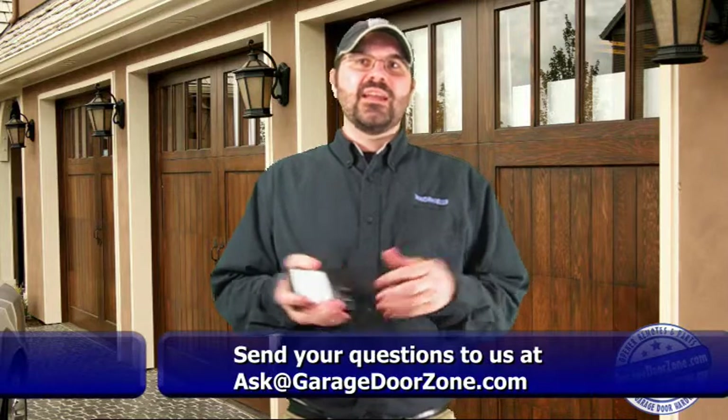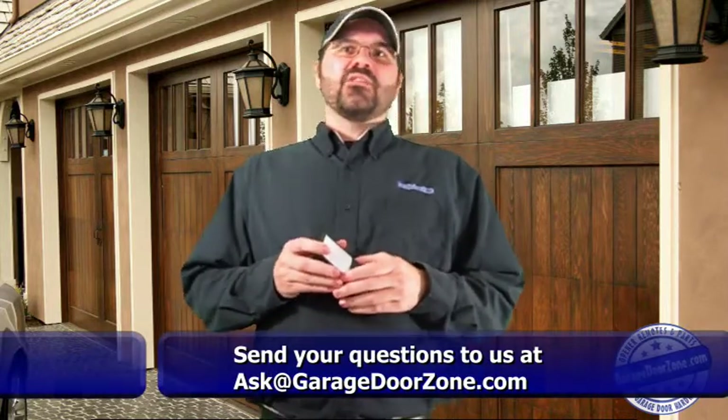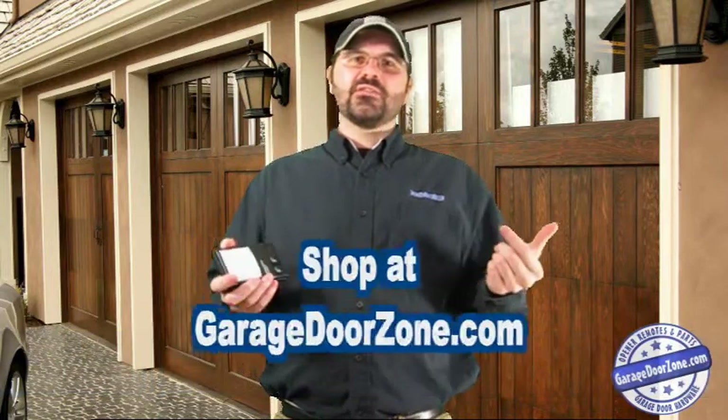Well, that's about it for wall stations for today. Thanks for watching and please subscribe to our channel and watch the videos following this one that might help you with another issue you might be having with your garage door. If you have any garage door or garage door opener questions, please email us at ask@garagedoorzone.com. And if you need any garage door or garage door opener parts or accessories, visit us at garagedoorzone.com.